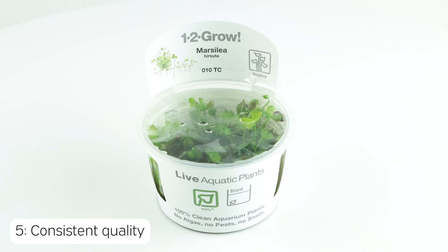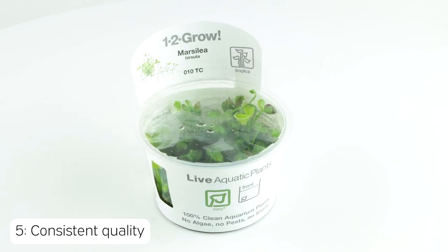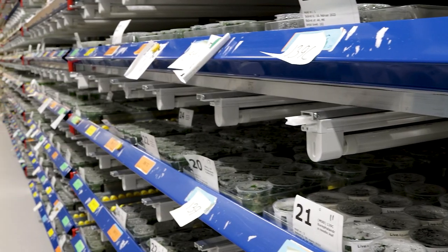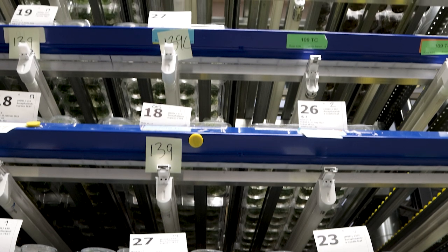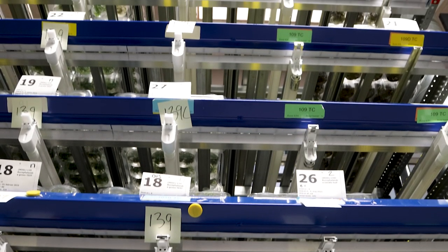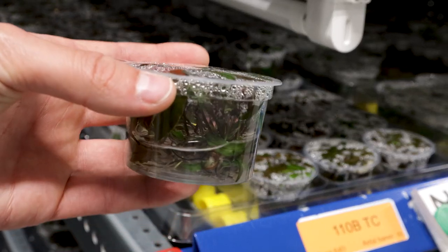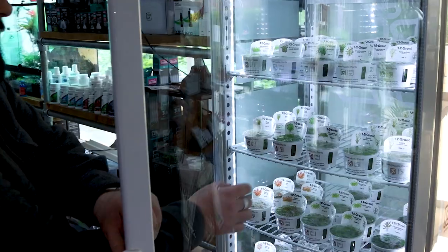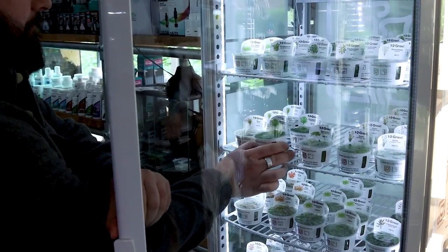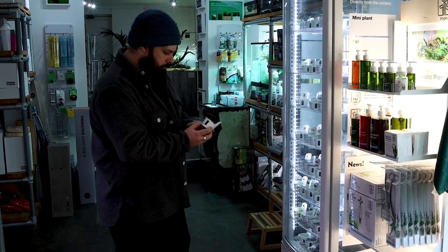And finally, reason number five: we have consistent quality. 1-2 Grow are produced in huge numbers using identical environmental conditions, ensuring a consistent, high quality product. Regardless of the aquarium shop you decide to purchase from, the 1-2 Grow will be the same. Most 1-2 Grow plants can stay healthy for several weeks on the shelf, and some retailers have dedicated Tropica coolers developed to maximise their lifespan.